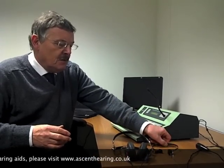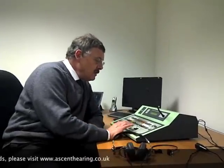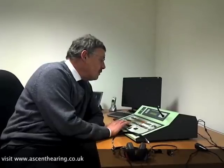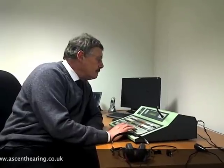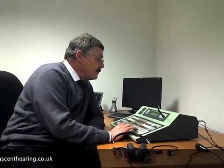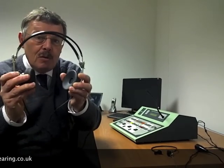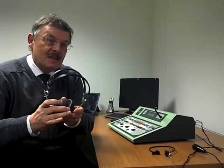I can give you an example of what the masking noise sounds like. I'm just going to give you a signal at 1000 Hz — you can probably hear it sounds a bit like a train going through a tunnel. That's the noise that will be occupying the non-test ear.